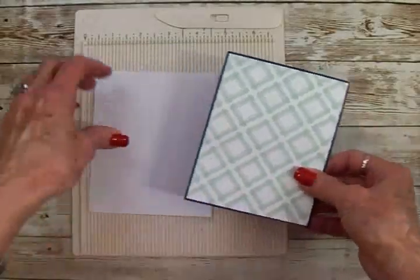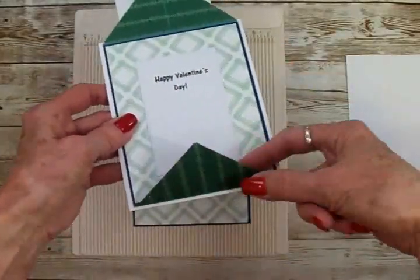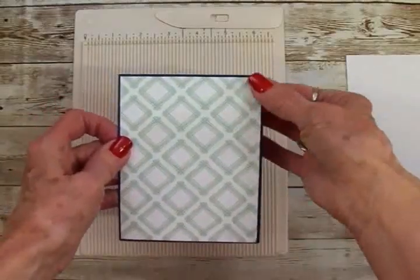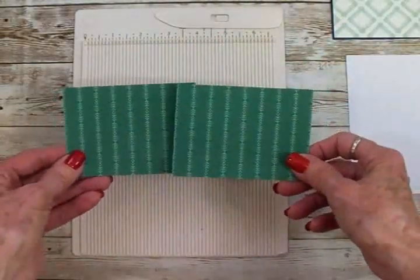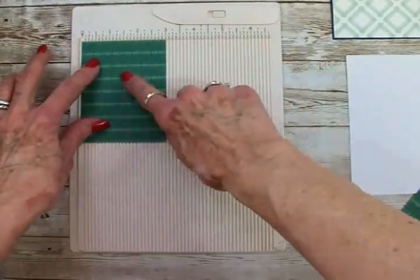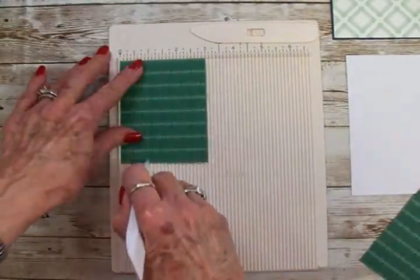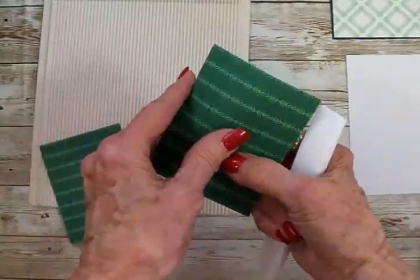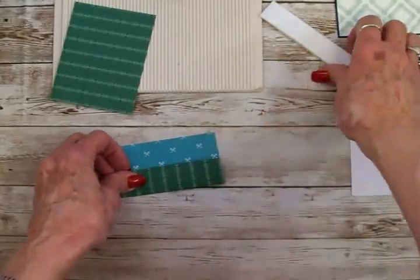Before I adhere this to the white card base, I have to go ahead and make and attach the little triangle flaps that go at the top and the bottom. I've already got the light green and white adhered to the navy blue. I've got two pieces of that green stripe, and these are 3 inches by 4 inches. On the 3-inch side, I'm going to score each of them at 1 inch. Then I'm going to go ahead and fold this and use my bone folder to get a nice sharp crease.